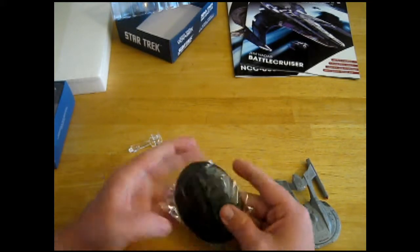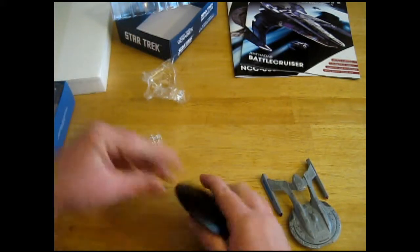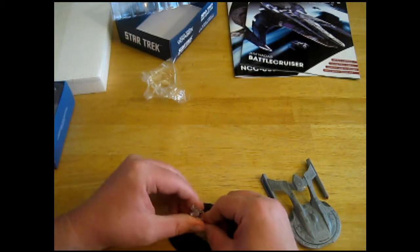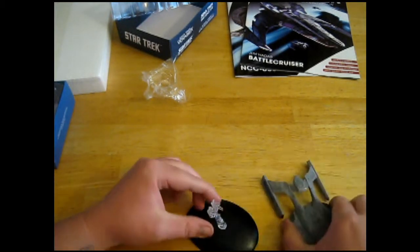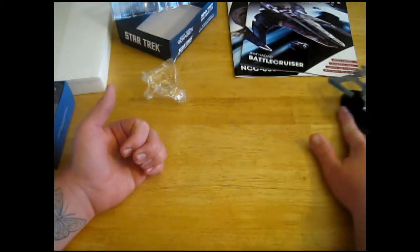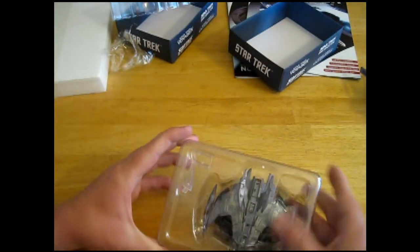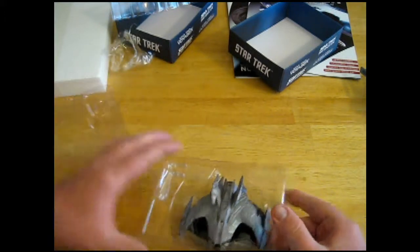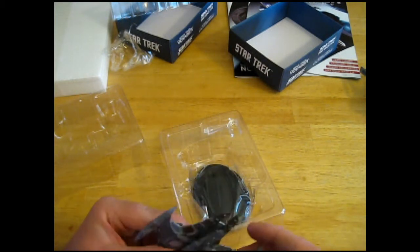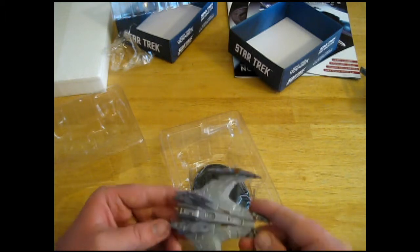The Kira class — the magazine says the Thunderchild, the bottom of the base says the Kira class. Either way, it works. It appears that it just sits in there like that. Very nice. And then the Jem'Hadar — very large looking, impressive looking ship. First Jem'Hadar ship I've ever received. Nice mix of metals and plastics as usual, but it does seem pretty sturdy.